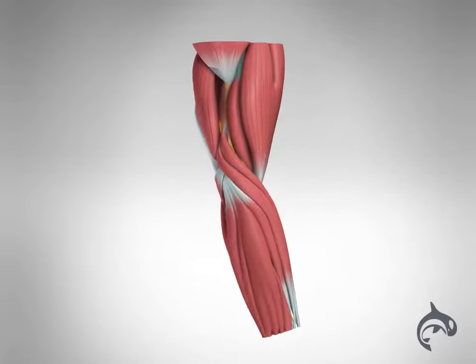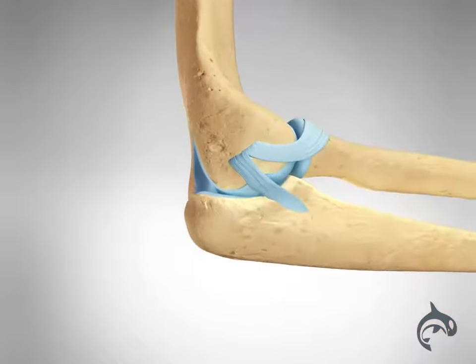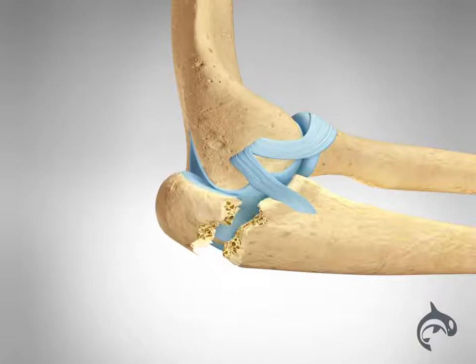The olecranon is positioned directly under the skin of the elbow. Without much protection from soft tissues, it can break easily from a fall or direct blow to the elbow.